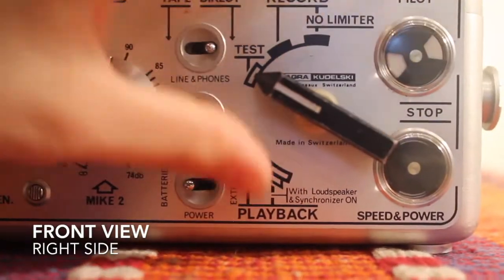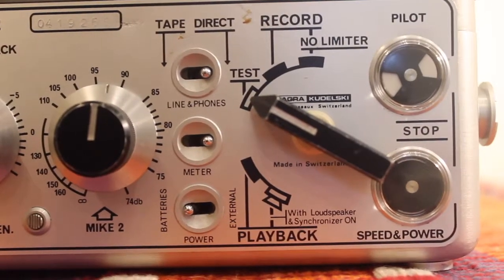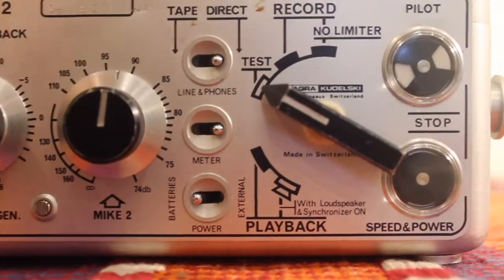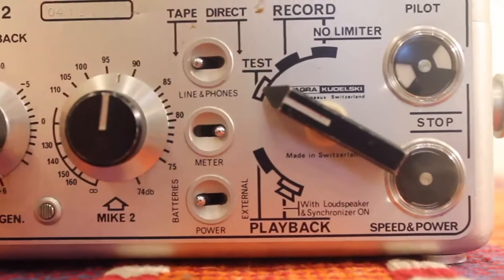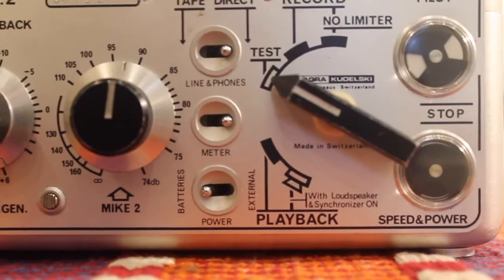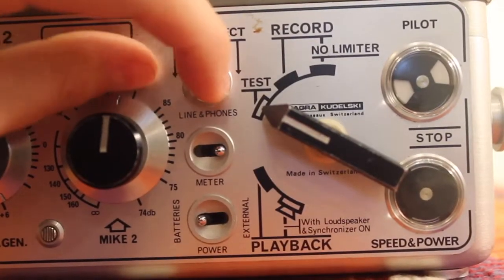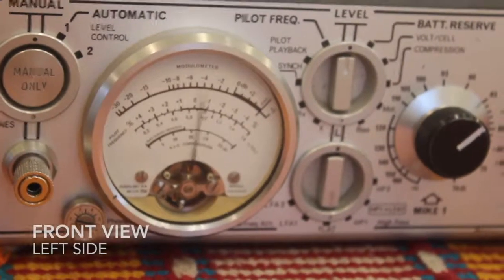Here we are testing the sounds. It's important to use the test mode before you actually begin to record so that you can hear what sort of sound your microphone is picking up. You can listen to the tape — what it's recording — or directly hear what the machine is picking up. It's important to distinguish between the two; you usually just want to listen to the tape though.